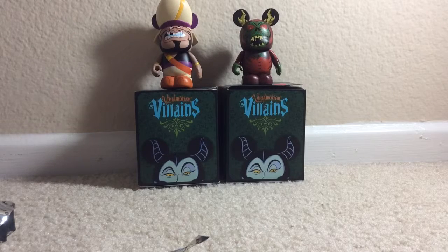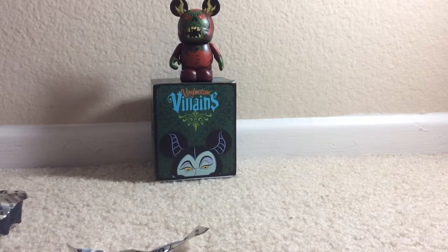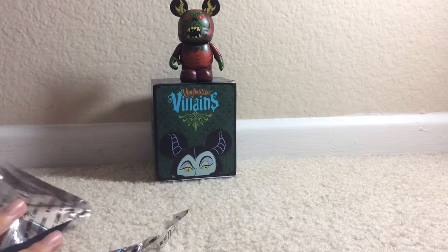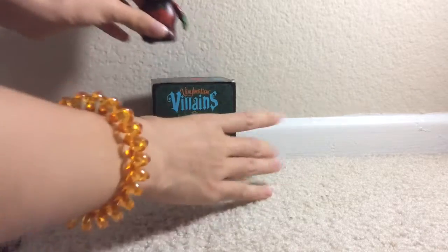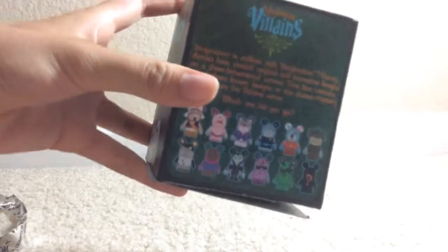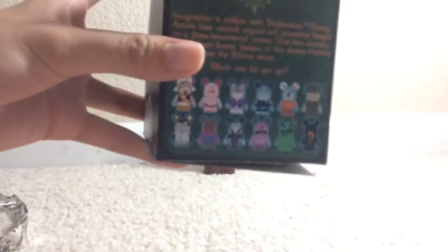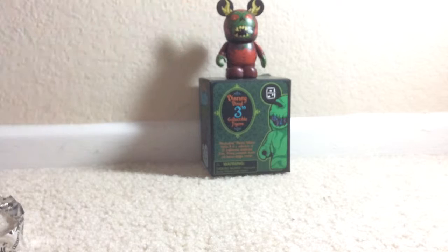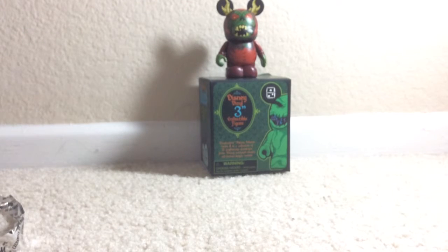Wait — before you go, I just noticed this was the chaser for this villains series! I was trying to trade it but I should definitely not. I'll show you — it's not in the list, it's not in the list! Oh my god, I got the chaser! It's my first time getting a chaser. I got a chaser on my third time getting a vinylmation, which is really cool. Thanks for watching!